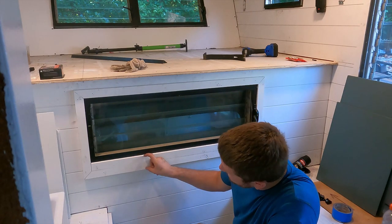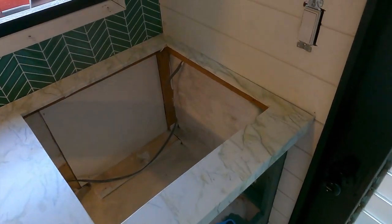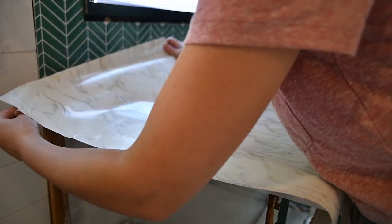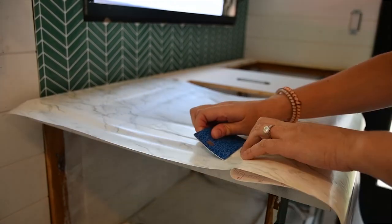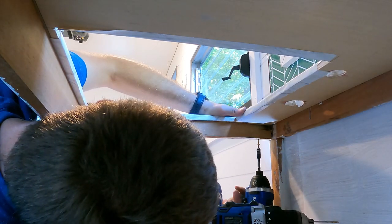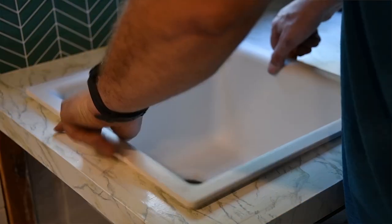I'm pretty happy with how the window trim turned out. Those table brackets ought to fit nicely on there. We're about to attach the cabinet top — Emily used this marble contact paper and it looks pretty good. It's kind of hard to tell where the seams are; we made sure to put them in small areas. Very happy with the way it turned out. So we're about to attach it permanently to the cabinet top, then put the sink, stove, and faucet in — and it's going to start looking like a pretty serious remodel.